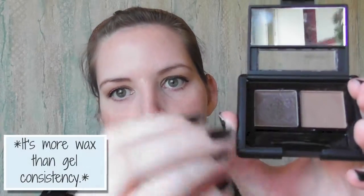It is buildable, so if you want to go for a more natural look you can put a little bit of product on, and if you're going for a more dramatic, full-on glamorous look then you can really build up the product and create very dramatic eyebrows. Basically, what this product consists of is a gel...